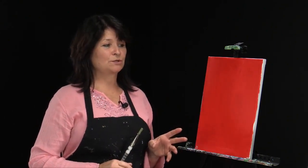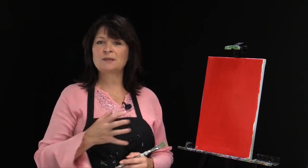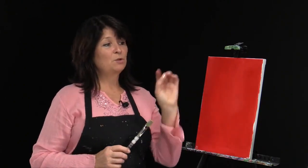Today we're going to be painting this great rooster — it's a fun painting on its own, but we've woven into this piece some fun little techniques that make painting more interesting. It's not always just about using the brush, so we're going to be using some cling wrap today.